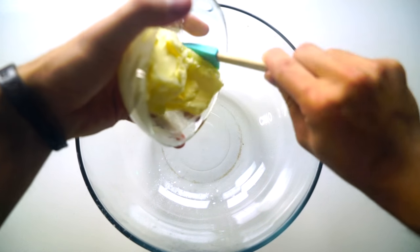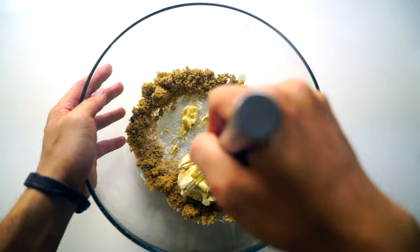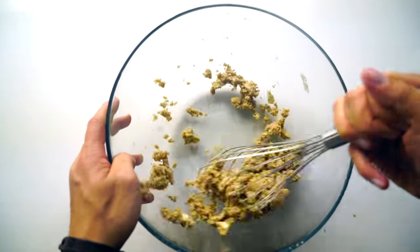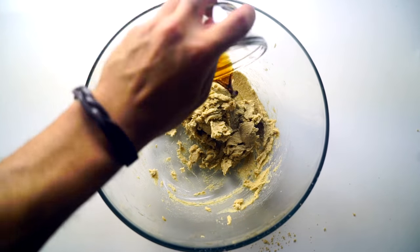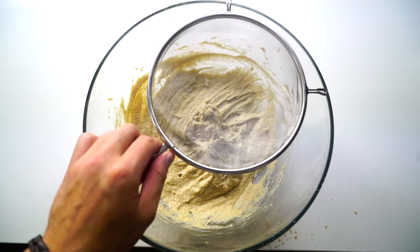First we're gonna start off by making our cookie. We're gonna add some butter directly into a bowl, sugar, brown sugar, and then we're gonna mix it all together — cream that bad boy up just like that. Then we're gonna add some vanilla and egg, mix that all together just like that.